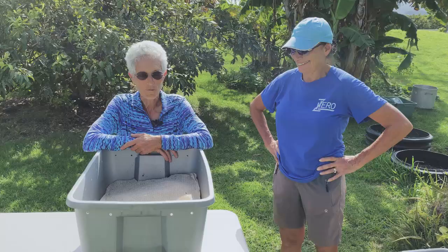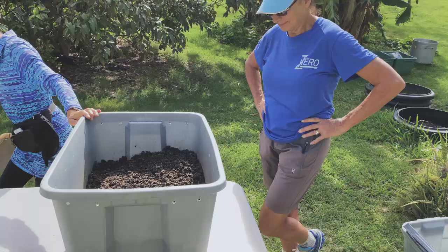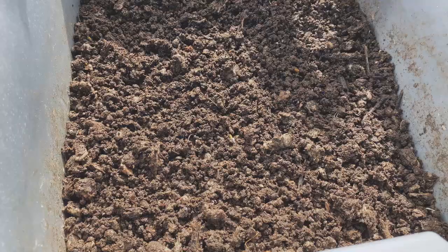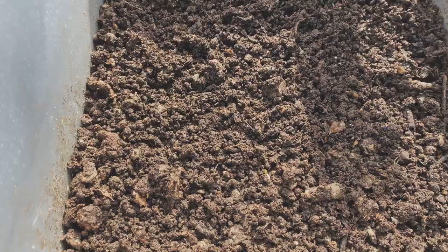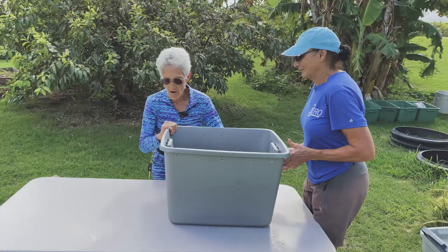I'm taking off the bin blanket. I love this item because you can water right through it. You can see the wormies have eaten through all the paper — I haven't fed them for maybe two and a half weeks. They've eaten through that fluffy layer I thought was so thick on top; it's gone. Now I'm seeing some half-done vermicast. I really want to see where the wormies are and how many I have, so we're going to dump it out and show you the procedure for the harvest.